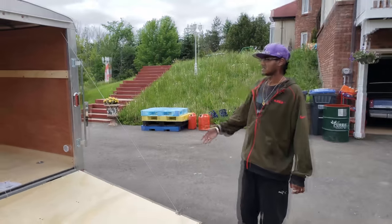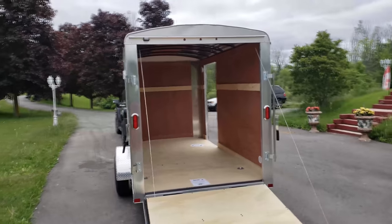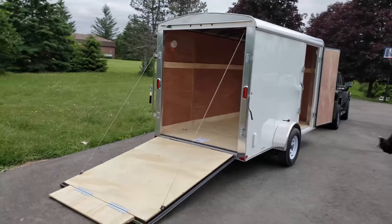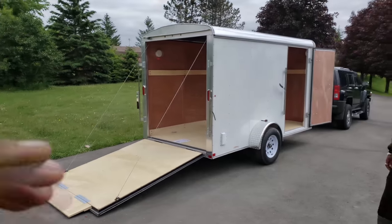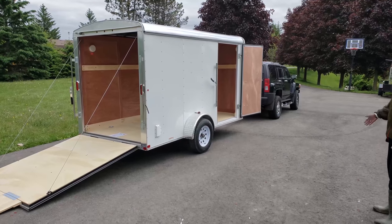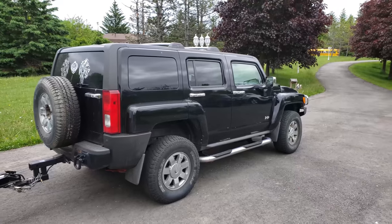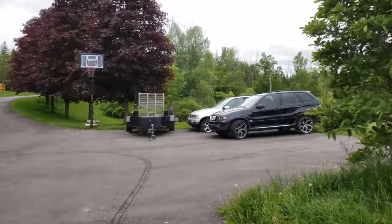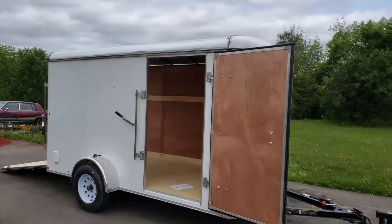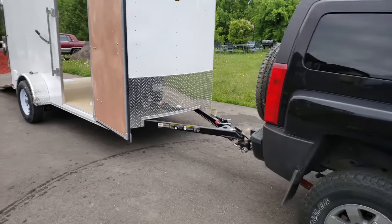We're going to be using it for our dirt bikes, our John Deere, and automotive stuff here and there. It's definitely a recommended buy if you're looking for something that's not too heavy and can be towed with multiple vehicles. Right now we have it hooked up to our 5-cylinder Hummer H3, and we'll also use the BMWs to pull it. It comes in at 980 pounds — just under a thousand pounds empty — which is fairly light for an enclosed trailer.